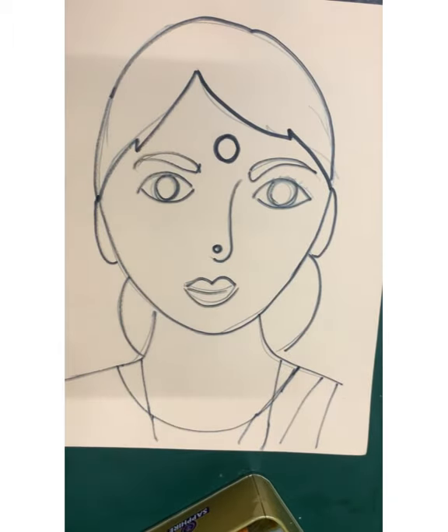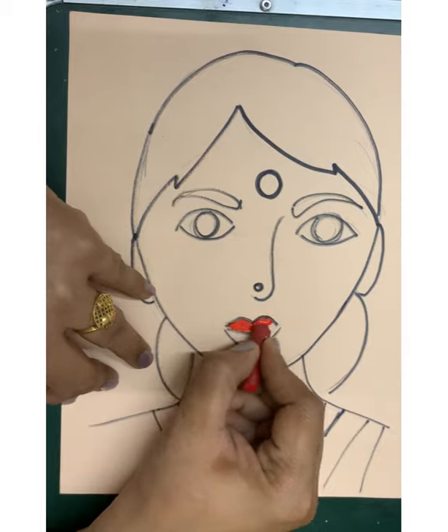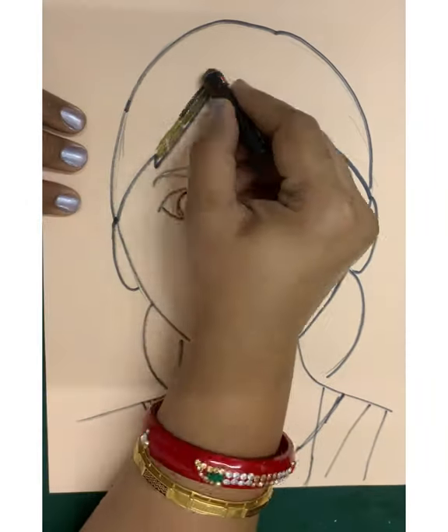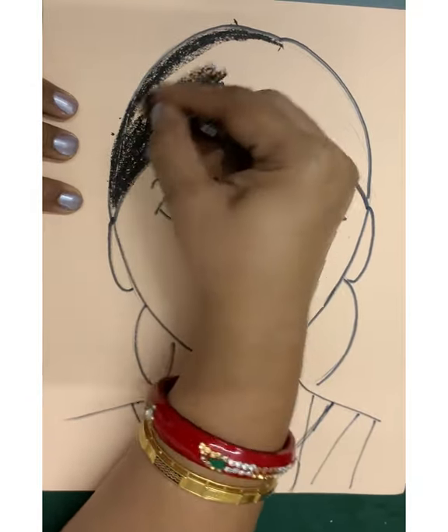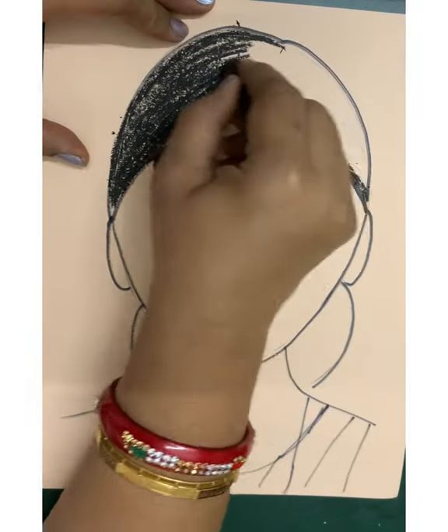My teacher is wearing a saree. She likes red color lipstick and a red color bindi. Think about what your teacher wears — please make it the way your teacher is dressed up, and even the hairstyle you can make.